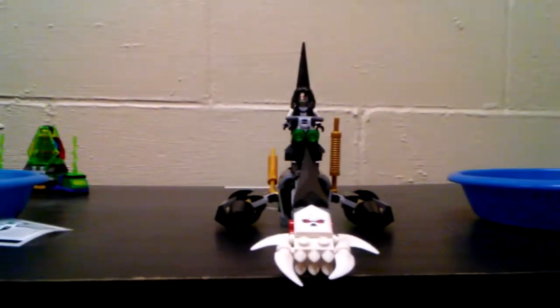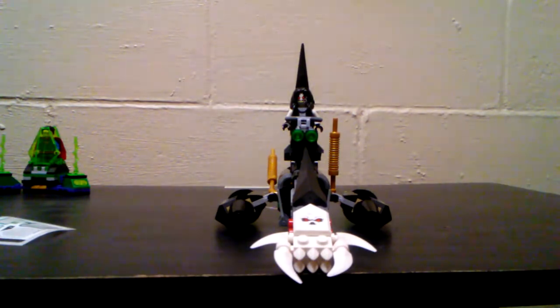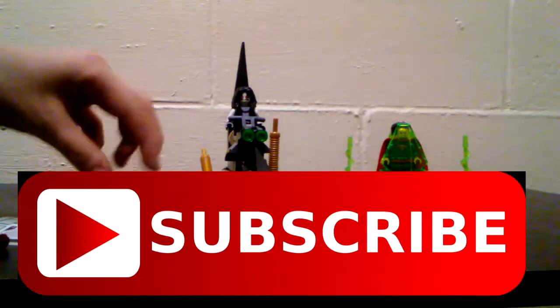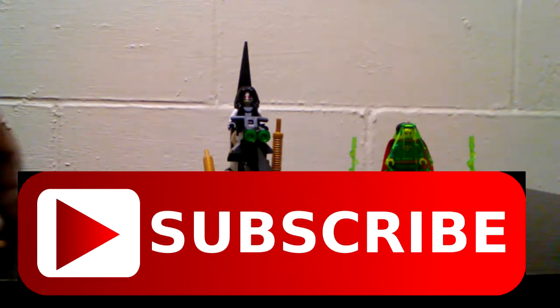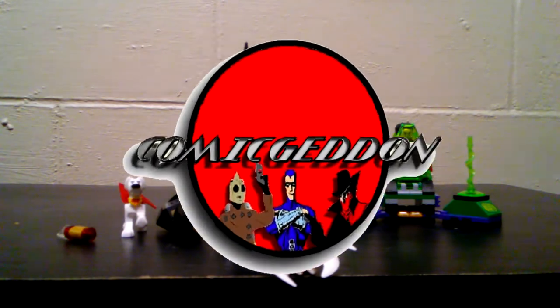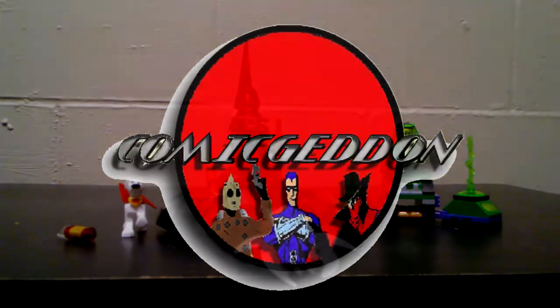So once again, if you like these reviews, if you like everything from Commageddon, make sure to hit the subscribe button down below. Hit the like button, feel free to leave comments, and have a good day.